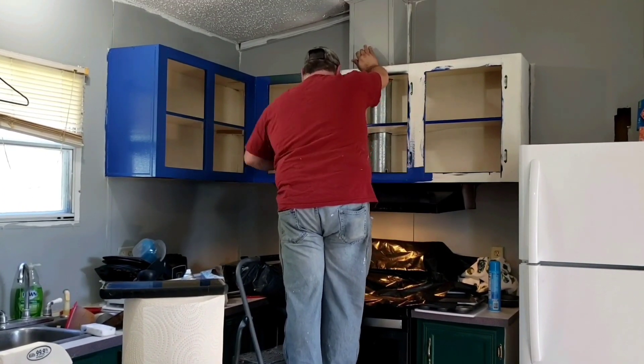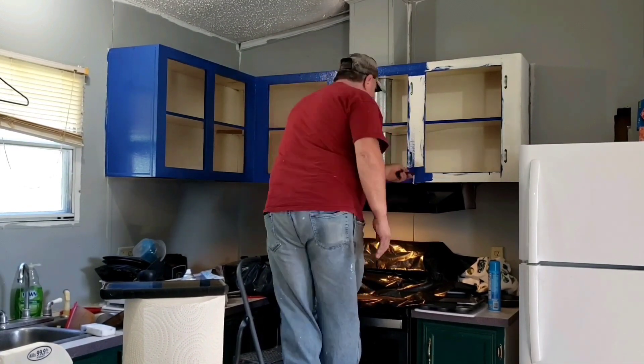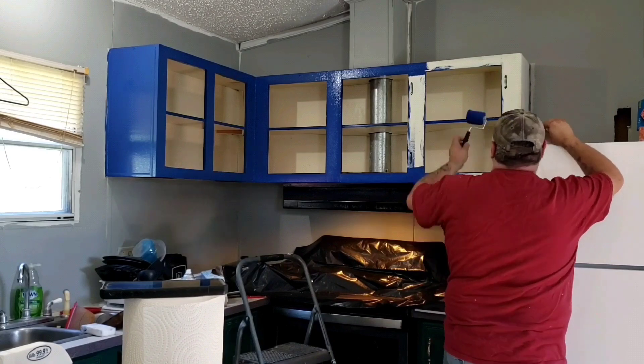We put wainscoting around the bottom half of the kitchen where there's no cabinets, and we used that same blue and the gray y'all have seen us do earlier if you've been following along.